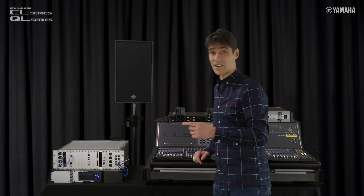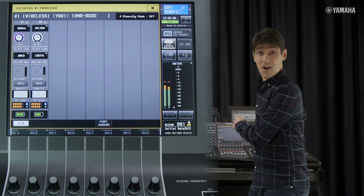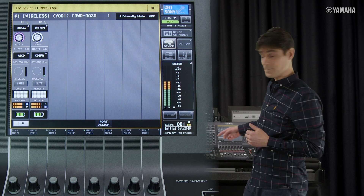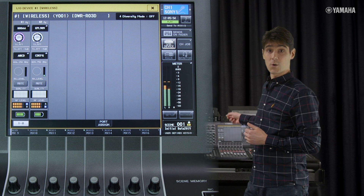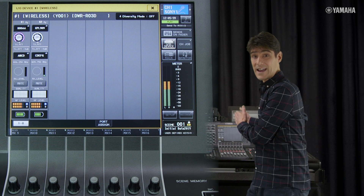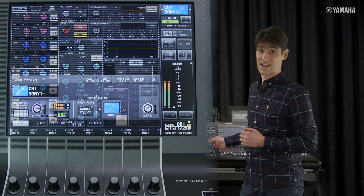Let's take a look at the controls on offer. The Sony system provides us with a transmitter attenuator and name, receiver mute, quality signal, RF level and battery status. And after you've made a patch for the Dante input, you can see these functions in the channel view.